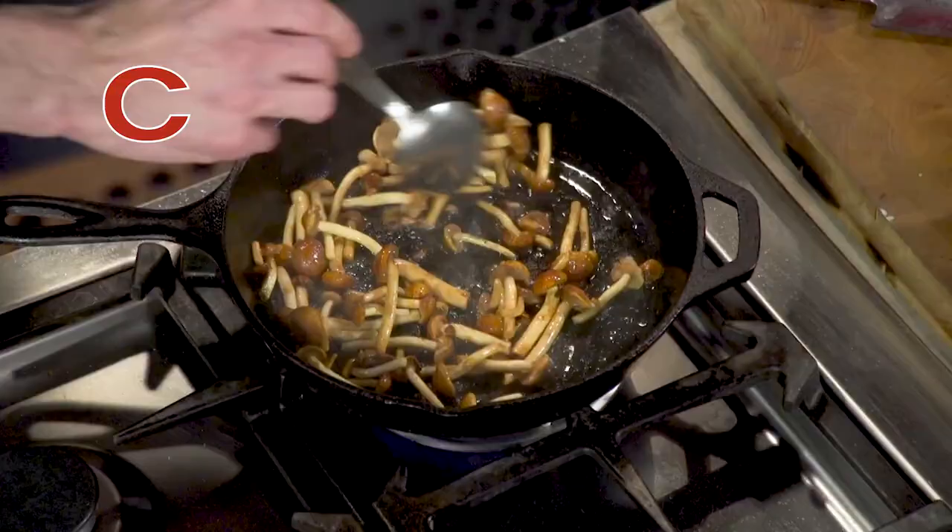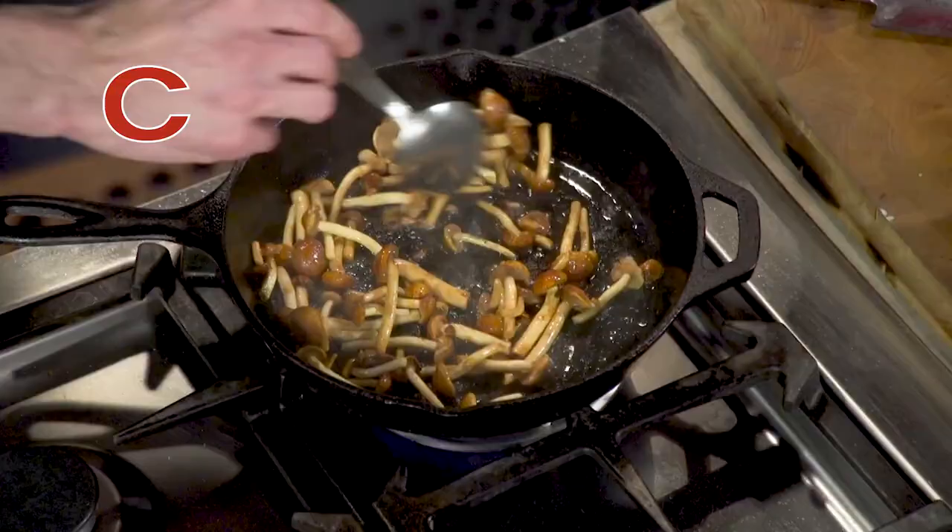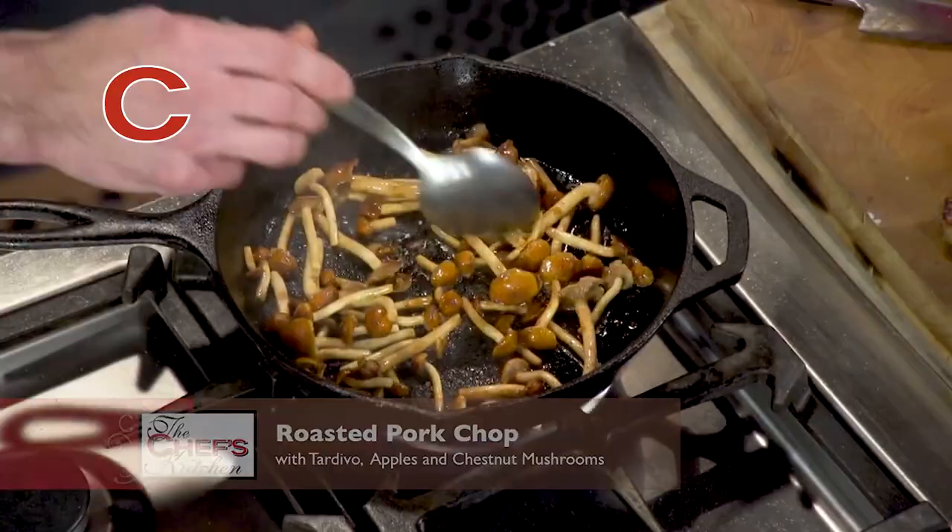And again, you're keeping the heat right around medium basically the whole time. Then once you get them in, you want to season them with just a little bit of salt. This is going to help them release their moisture as well.